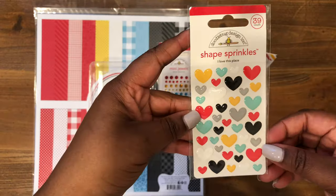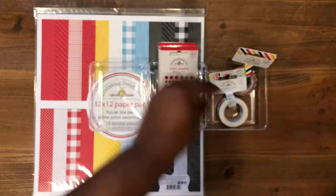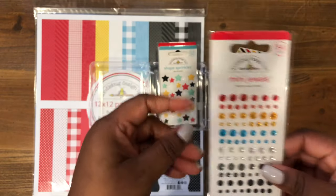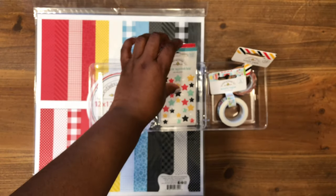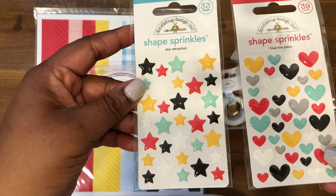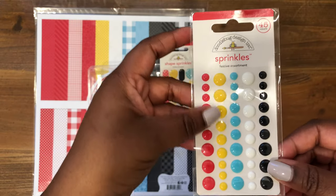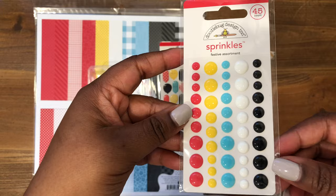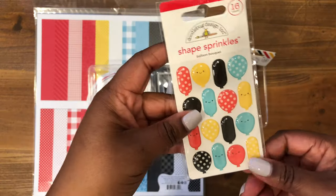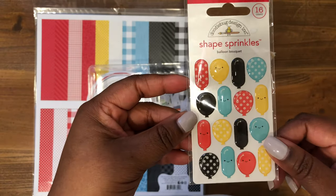Then we have the Heart Shaped Sprinkles called I Love This Place — I just love these colors. I've never seen these before, but now they have some mini jewels, which I think would be good to decorate cards and projects. Then we have the Star Attraction — just like the hearts, but in stars. My favorite is the Festive Assortment of Enamel Dots. And then lastly we have the Balloon Bouquet — I just love these little balloons, great for cards.